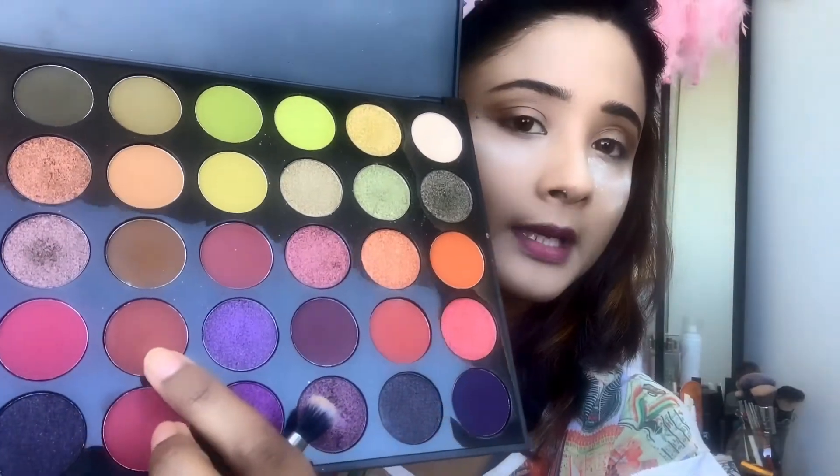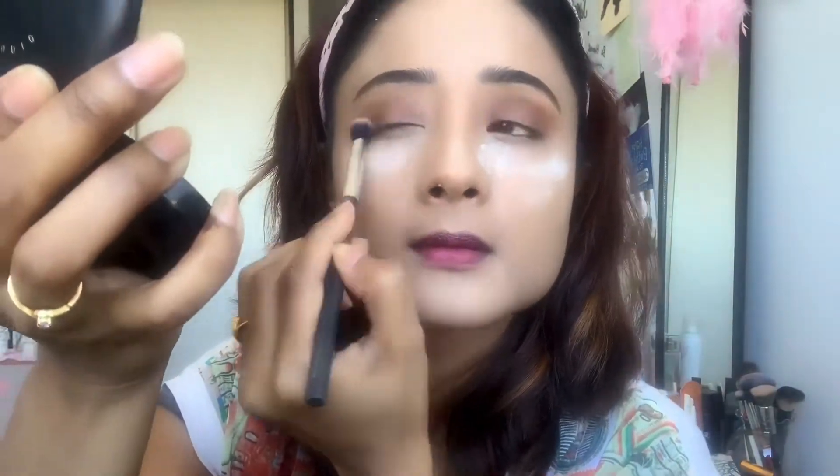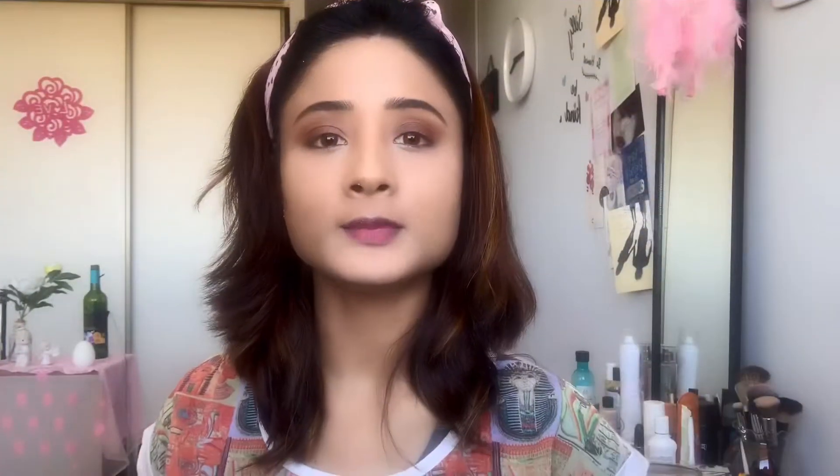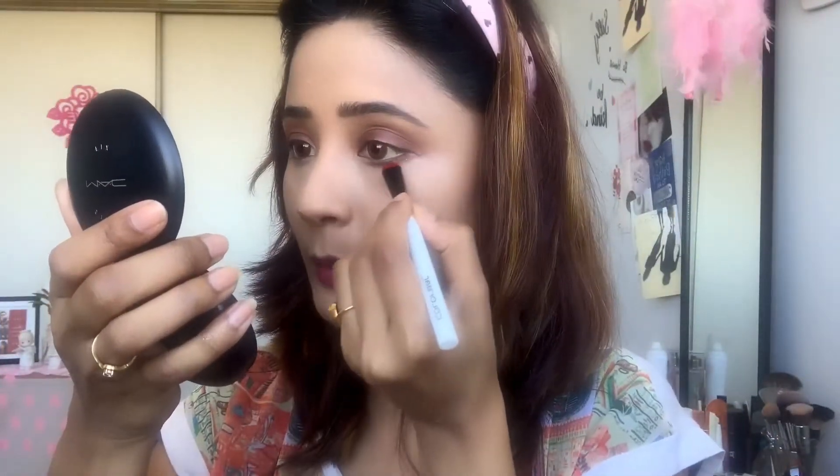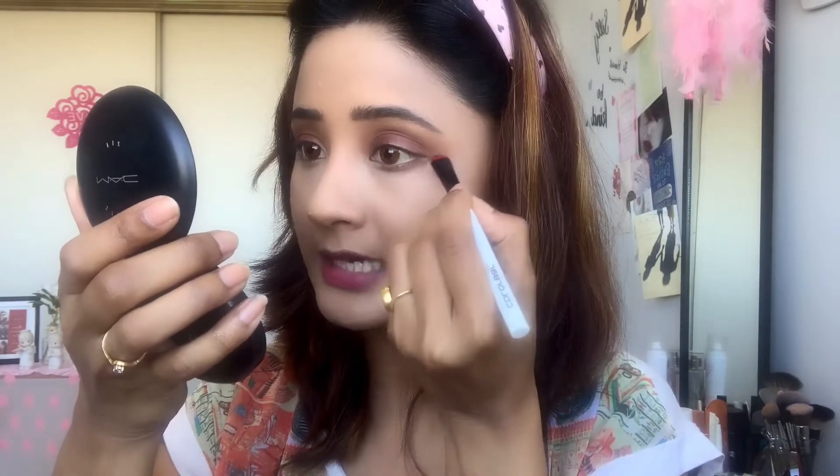Now I am going to use a lighter color for the middle portion of my crease. I will dust off the excess powder, then take that brown color again and blend it. Then I am going to take the brown color and line my lower lash line, extending it as a lower lash line liner.